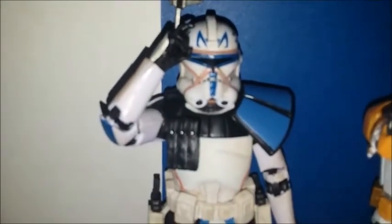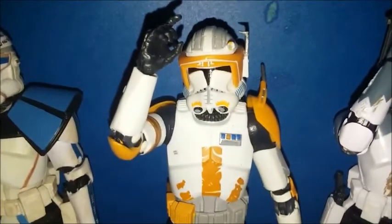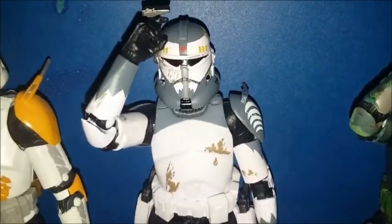Captain Rex here, ready to execute the General's Orders. Commander Cody here, ready to execute the General's Orders. Commander Wolf, ready to execute the General's Orders.